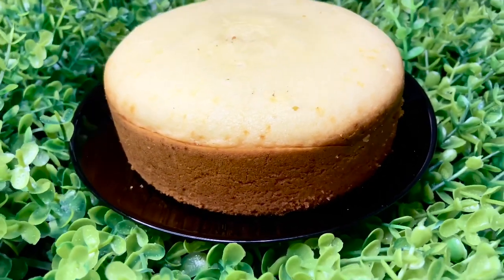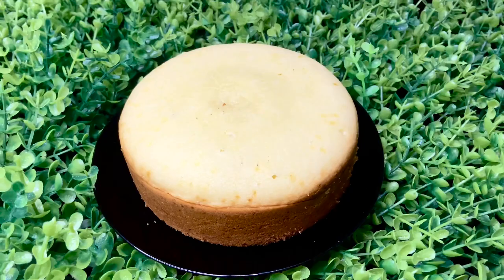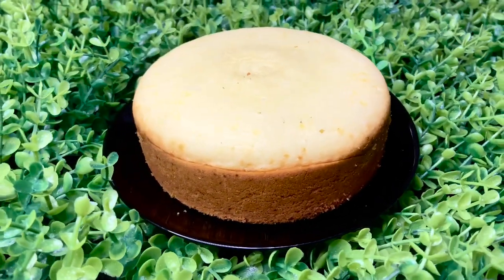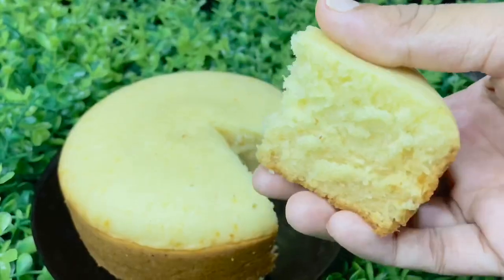Hi all, welcome back to my channel, Yenik Eats. We are going to make our baking class, the 90th part of our baking class. We are going to make a recipe for the eggless vanilla sponge cake.